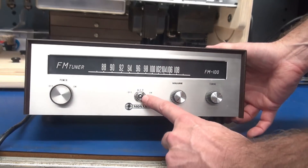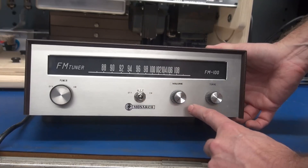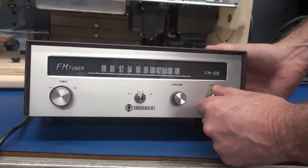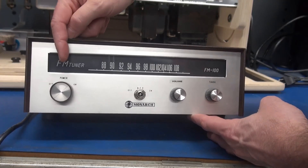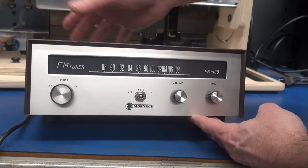I removed the AFC slide switch, and that is where my input jack is. I had to add a hole for the volume control, and then the tuning knob actually became tone. The power switch was maintained — this is the original knob. I just love that switch.